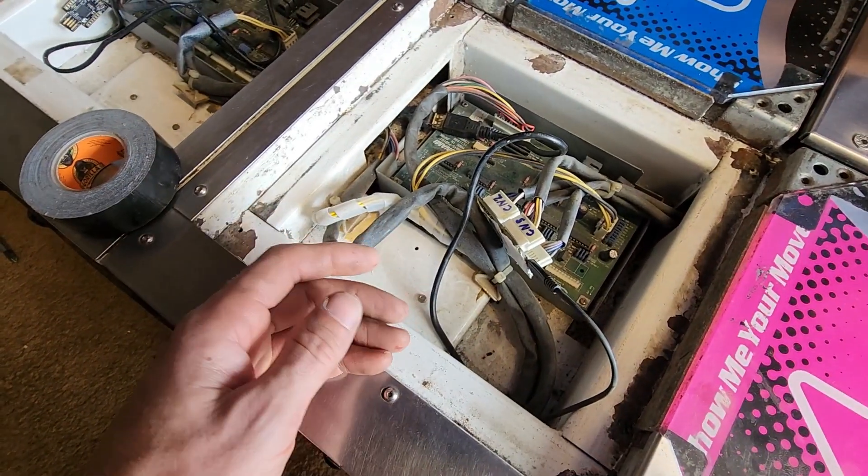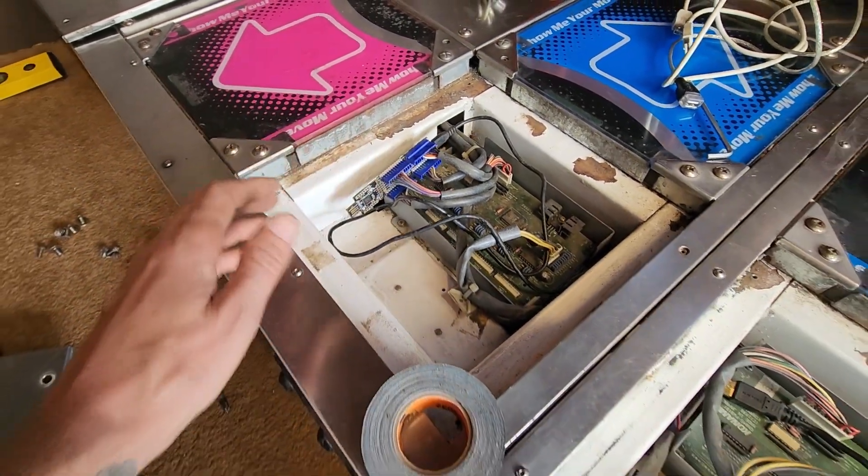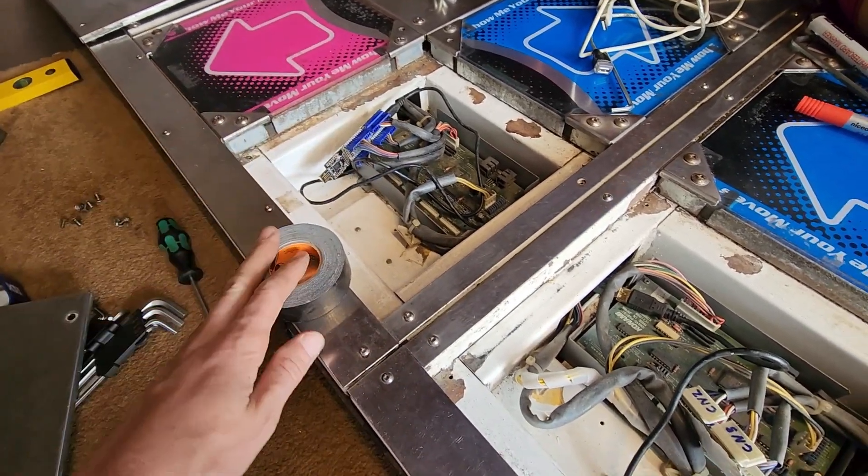I don't remember if I mentioned before, but this is not going to work with official DDR — it's pretty much just for PC use only, somewhere where you can map the arrows just like a joystick.